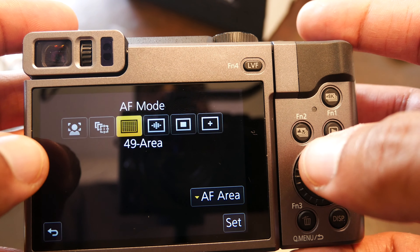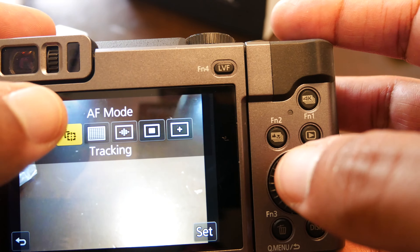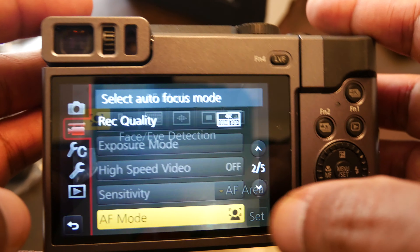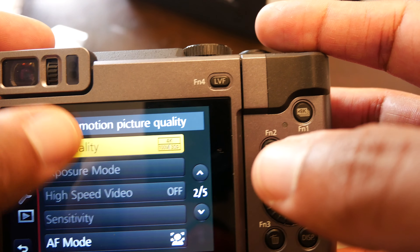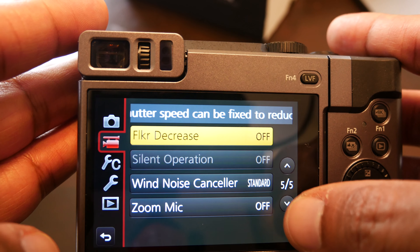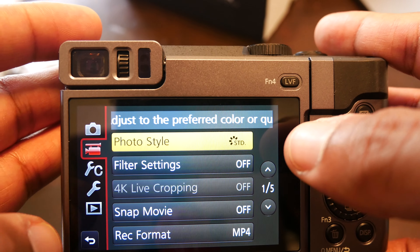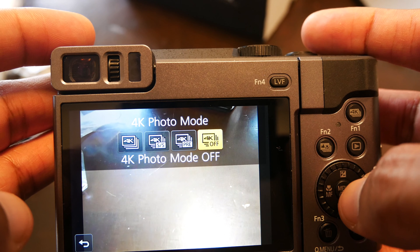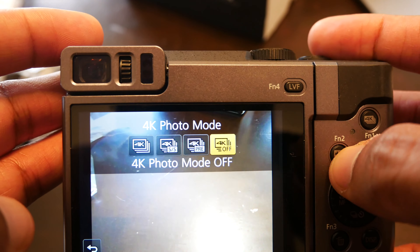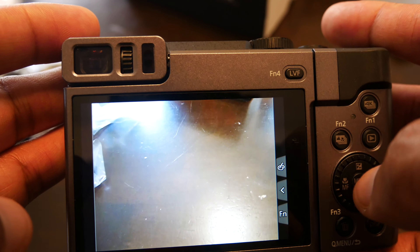You can change the autofocus mode — I actually set it to face and eye tracking, which is what I want when I'm vlogging. You can change everything: object tracking, face and eye detection, all of that. There are also live capture settings and more. I don't have my SD card in right now so some options aren't showing, but you can adjust style settings and a lot of stuff for 4K footage.